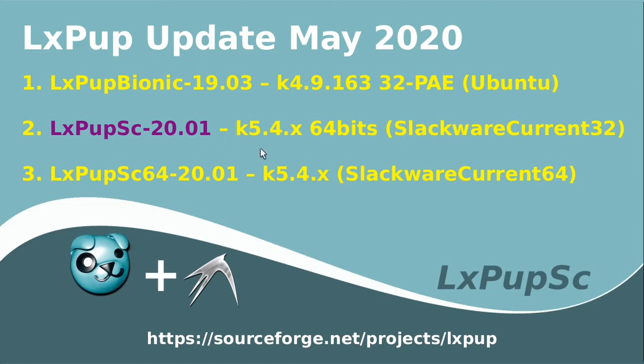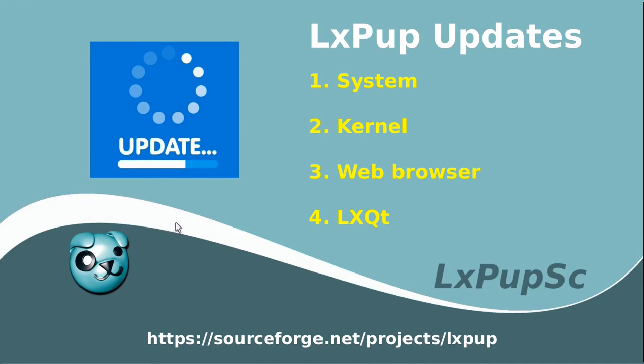This particular update is going to concentrate on system updates. We are going to look at how to update the system, how to update the kernel, how to update the web browser, and finally how to change the system from LXDE to LXQt.